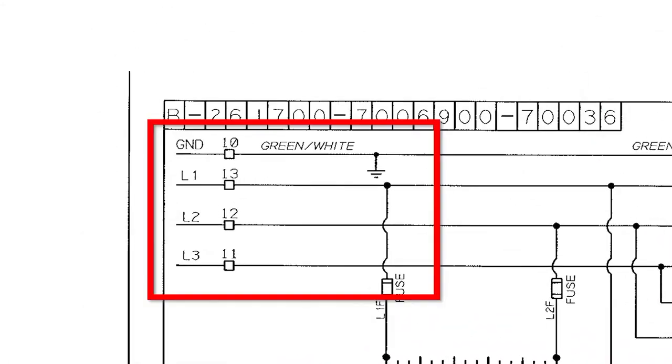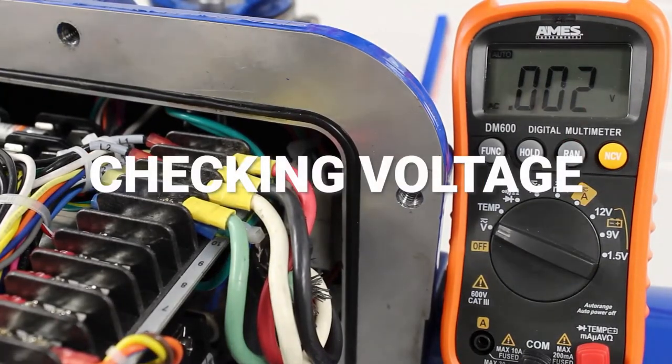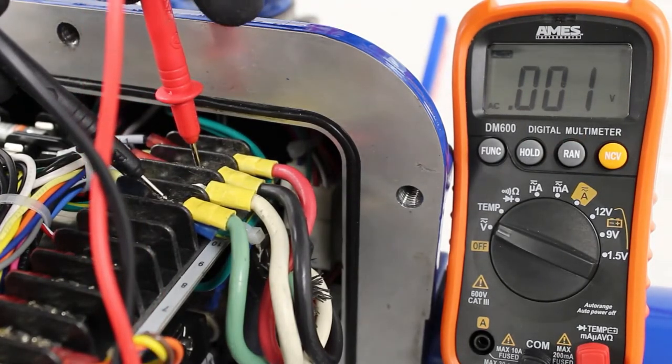Now that we've located the main power connection on the diagram, we need to use our meter and double-check to ensure that there is no power present at any phase. We will check each phase to ground and phase to phase.